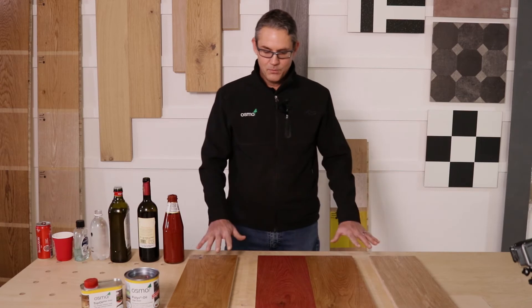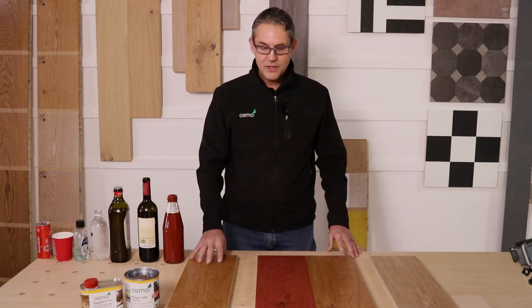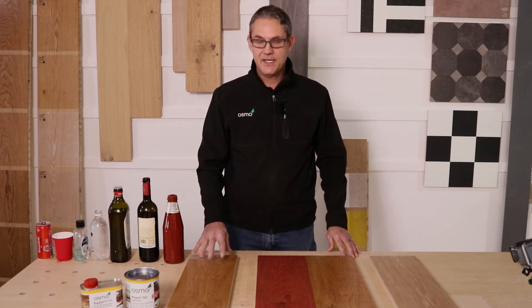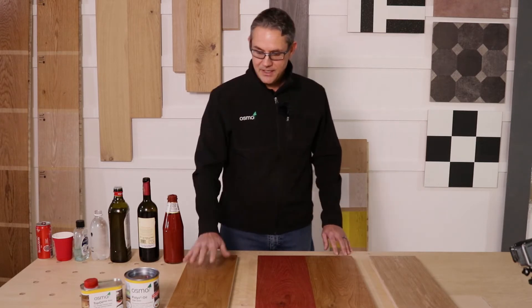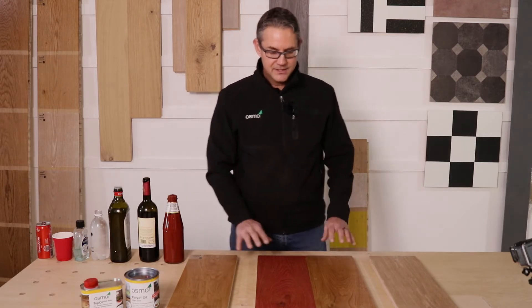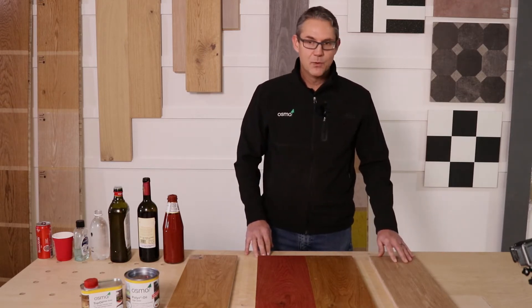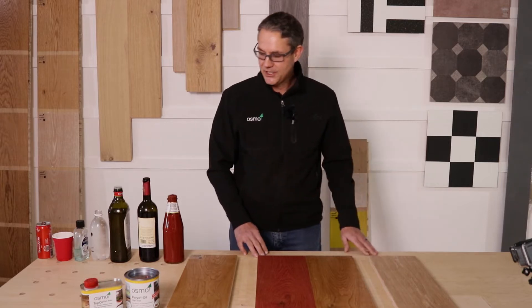We have four boards here — they're all American white oak boards that have been prepared as per the manufacturer's specifications on their tins. The first board is Osmo. These two are locally made hard wax oils, and over here we have an imported hard wax oil which is a single coat application.